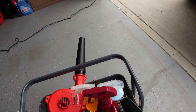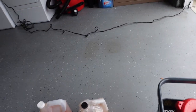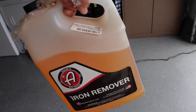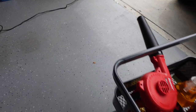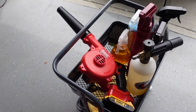For tire shine, I just started using this Chemical Guys one — so far it seems pretty good and gives a nice black look. This is the bane of my existence: the Adams Iron Remover. It smells awful. I use this to remove contaminants because you want to remove them so that whatever you apply sticks on. I bought it in this big old jug and I try to keep it wrapped up because it smells awful.